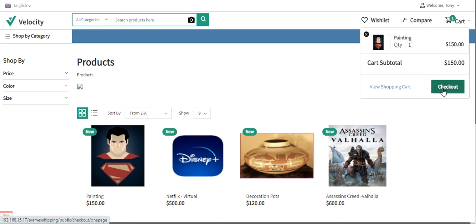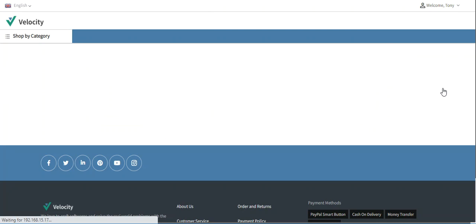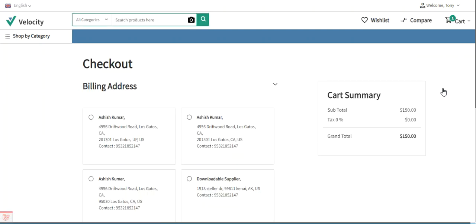After adding the product into the cart, I will tap on the checkout button. I am showing you how customers will be able to select the Aramax shipping at the time of checkout.